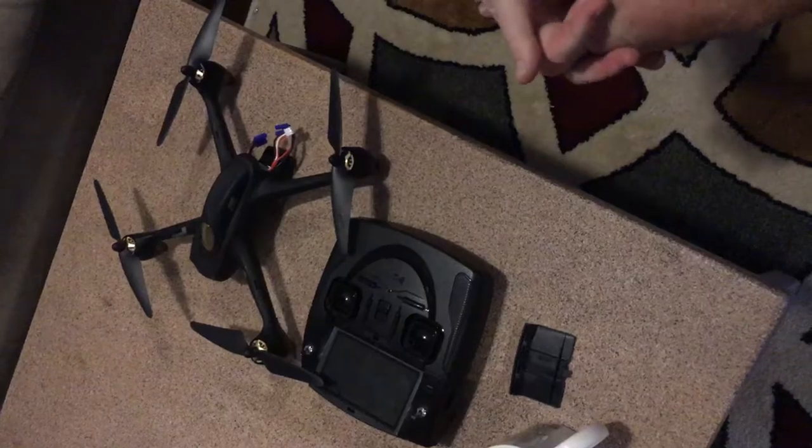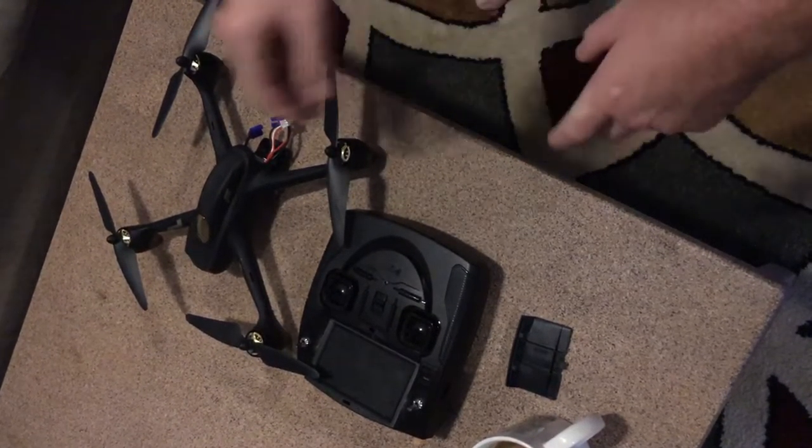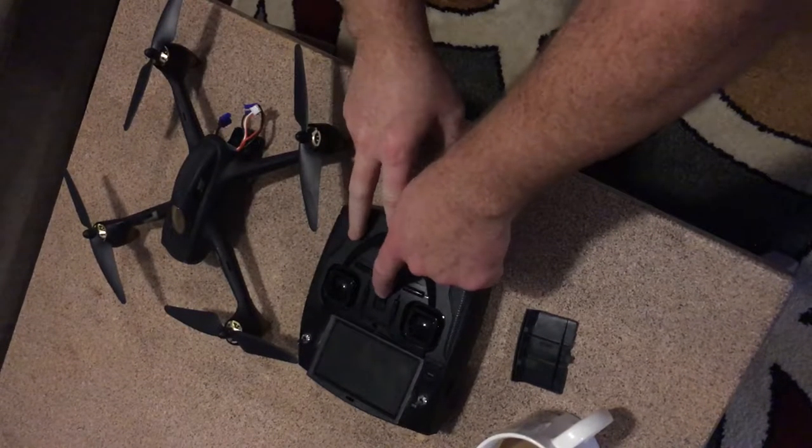This you will have to do every time you start the drone. It doesn't take very long, but it's something that has to be done. We already talked about the battery and the remote, so now we're going to turn the remote on.